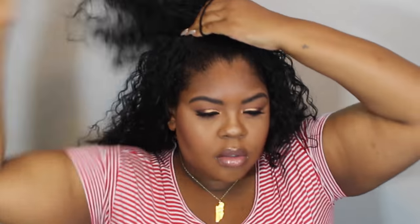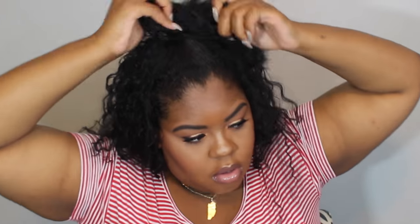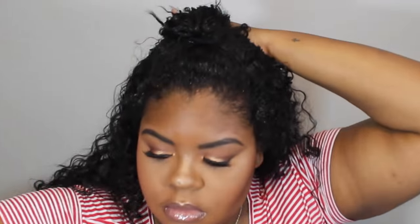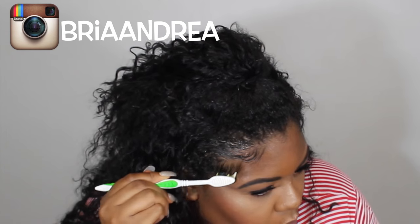I kind of just flip my head over and tie the elastic around three times. Now that we got our ponytail together, I'm just going to go ahead and lay these edges and get these baby hairs together. If you watched my previous video about how to blend your hair with your half wigs, then you'll know that I don't put any makeup on the top of my forehead until after I do my baby hairs, just because I don't want it to cake up and look gross. Then I pinned the ponytail back so I could have a little more control.